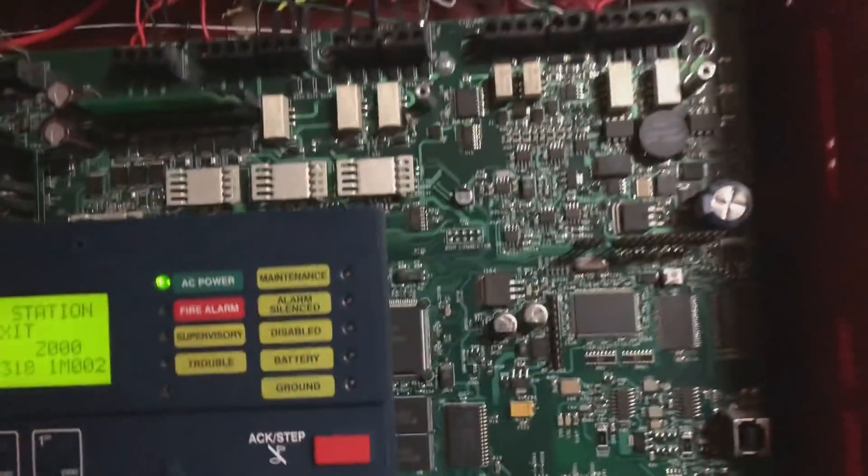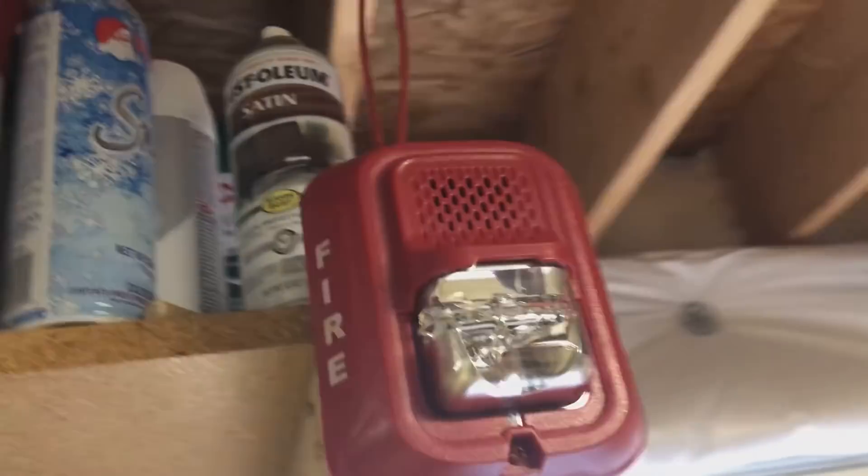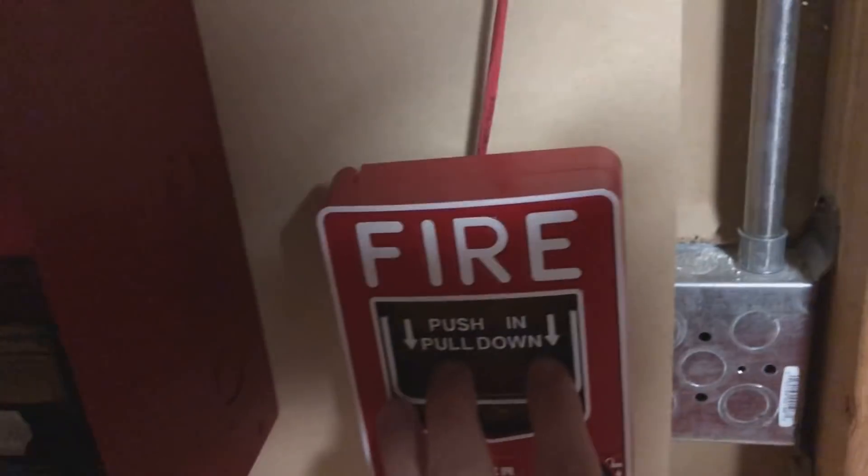I guess before I continue, I should probably set that alarm to temporal and not continue. So I got to do that real fast. All right, that's just been fixed. So if I go to set it off over here again, we should be good.